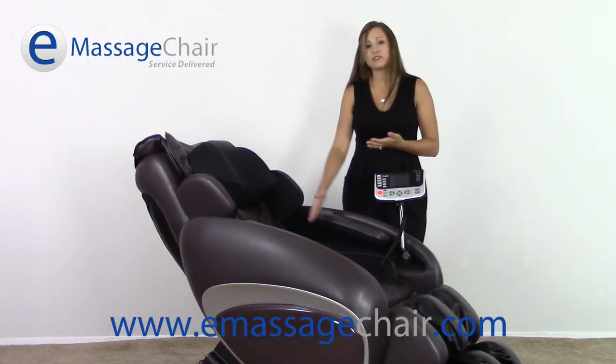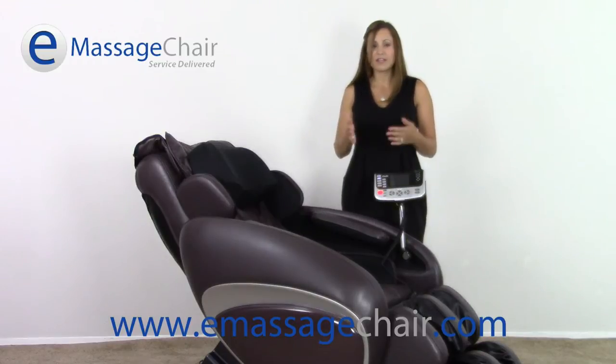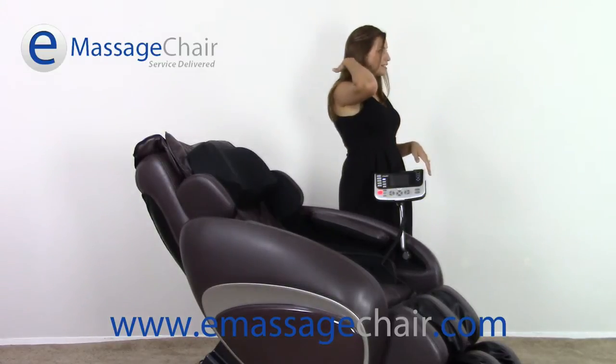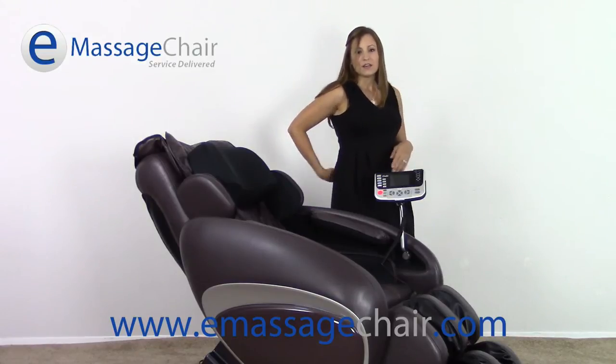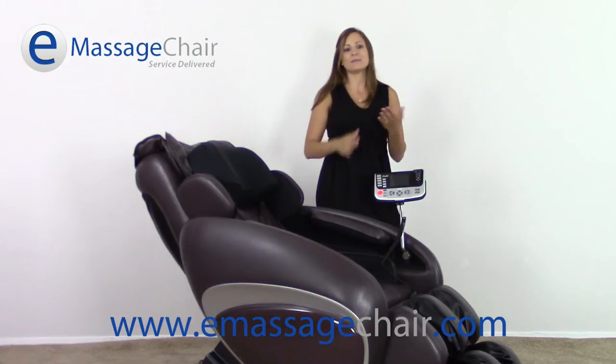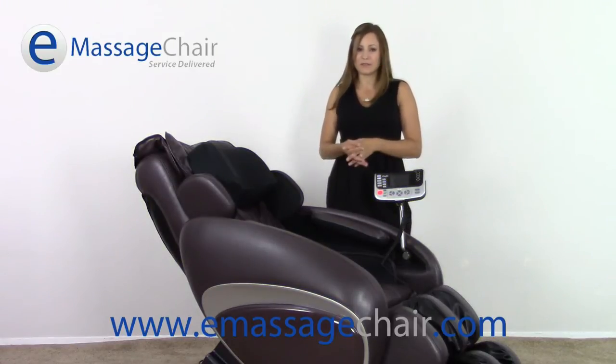The 30-inch roller stroke on the Osaki OS 4000 is also something that sets it apart from a lot of the others. It's going to massage from the base of the head all the way down to the starting point of the spine, which ensures that your entire spine is covered. Even if you're 6 foot 4, you're going to get a great massage from this.